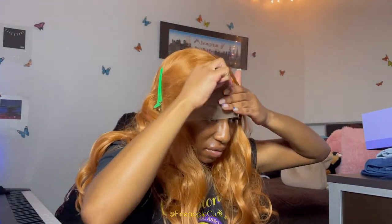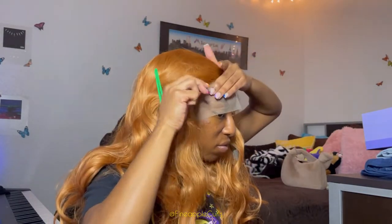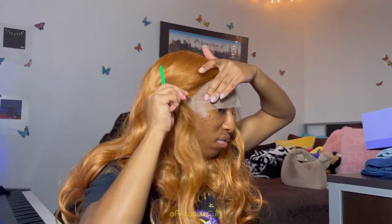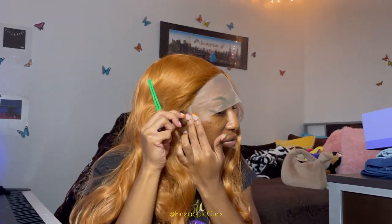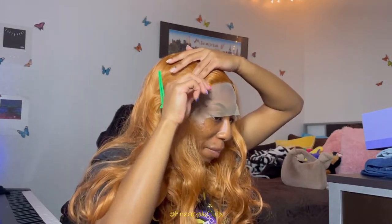Also don't mind the background - you're gonna see some people walking around because this is my birthday weekend. I had company over to spend time with me, so they're just chilling in my room. You're also gonna see me talking throughout the video because I'm talking to the people in the background.